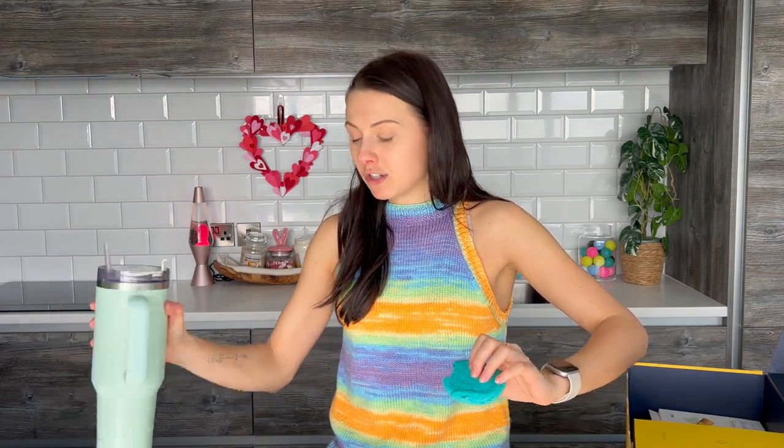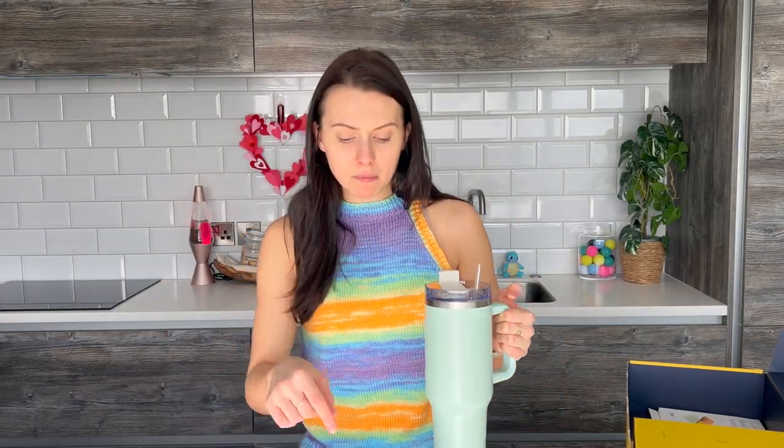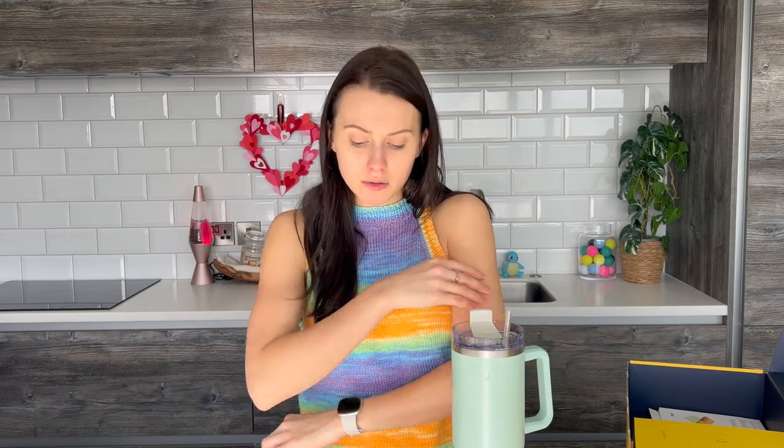Before eating them I just had to scan the barcode on my app and I also measured my blood glucose level — I think it was at 5.5. And then I'm going to scan it after I've eaten them just to see how it is. So I'm going to make my way through this cookie and then I'll update you once I've eaten this first one.